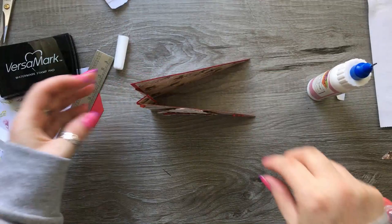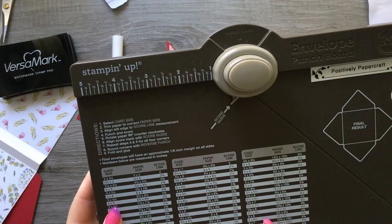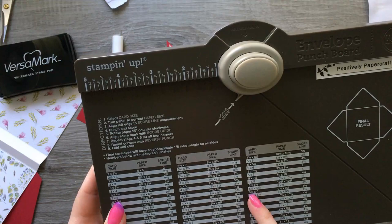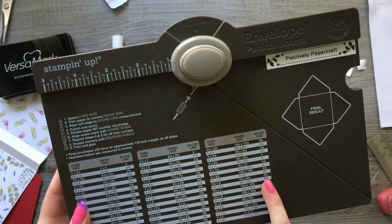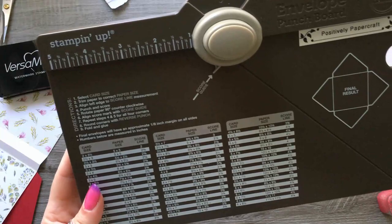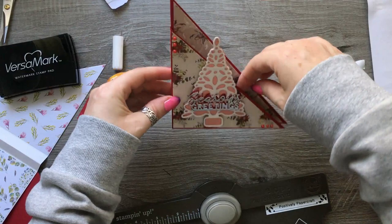That is beautiful! I'll quickly give you the measurements for the envelope. I've measured it on my envelope punch board — the card is five and a half by six inches, and your paper would need to be nine and a quarter by nine and a quarter inches. You would score and punch at four and three-eighths. So you need an envelope which is five and a half by six inches — a five-by-six envelope would fit. I'll pop everything on my blog.